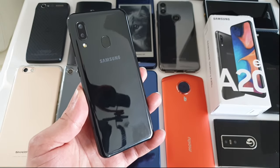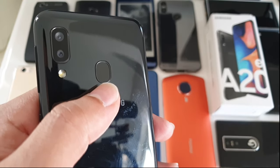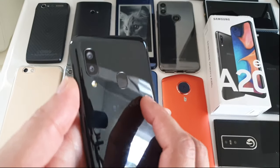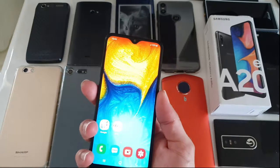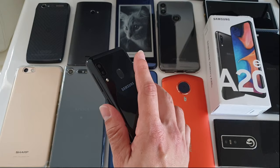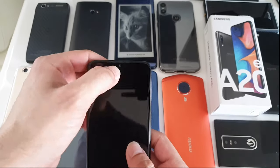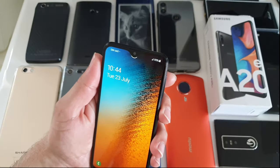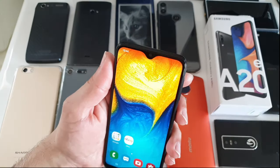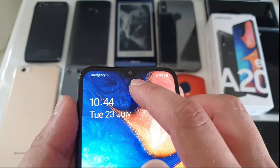Now let's talk about the unlock methods. At the back we've got the fingerprint sensor, which is oddly shaped and hard to find with your finger, especially when the phone is in your pocket. Honestly the fingerprint doesn't work that well — sometimes you just can't find it, and even when you do it takes about a second to unlock. What works pretty well is the face unlock though. It doesn't work every time but it does work fine, and I really like the animation on the teardrop notch.